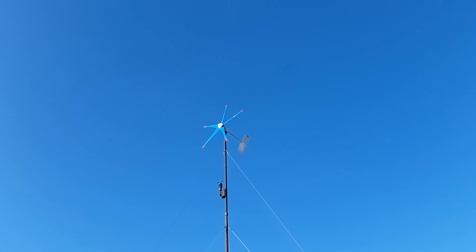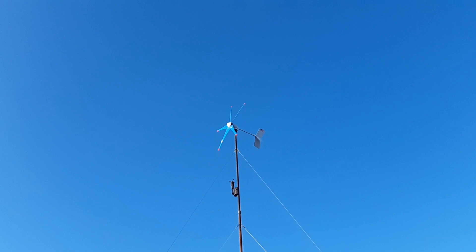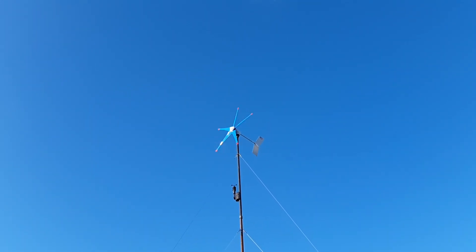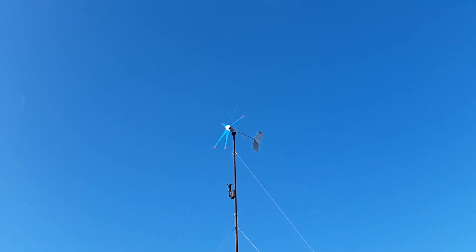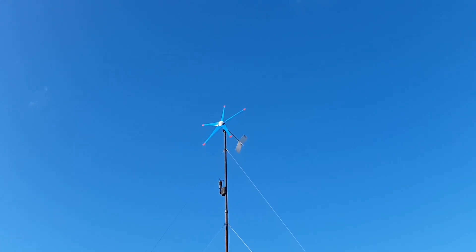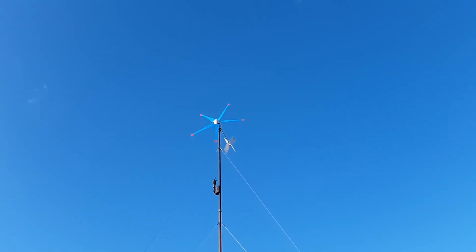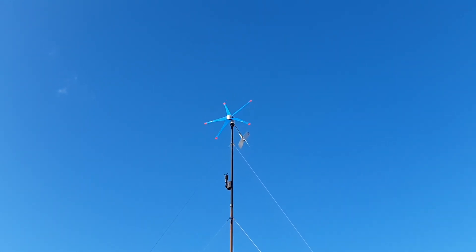I can barely see it, but I put American flag stickers on the tail there, so she is all red, white, and blued up. And we are getting small little gusts here, 15 to 18 mile an hour gusts. It's turning a heck of a lot faster than it looks on the camera. Goofy camera effect.